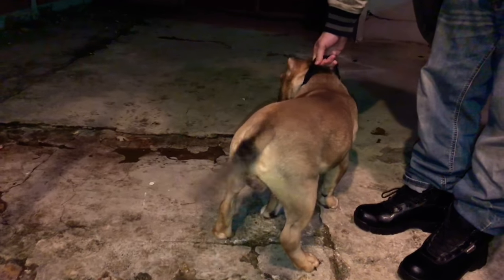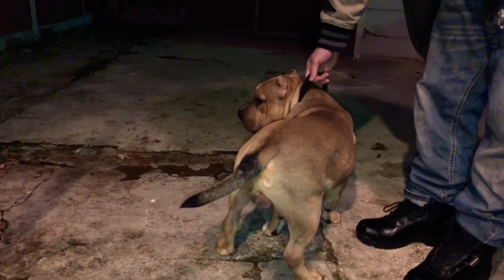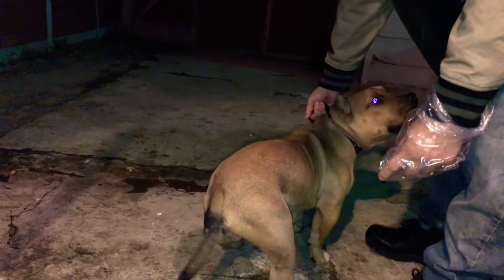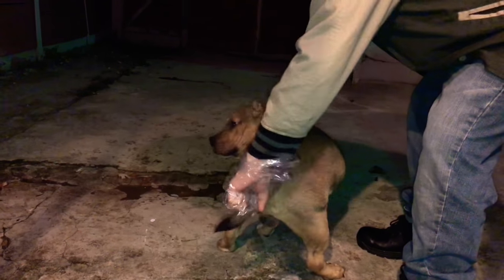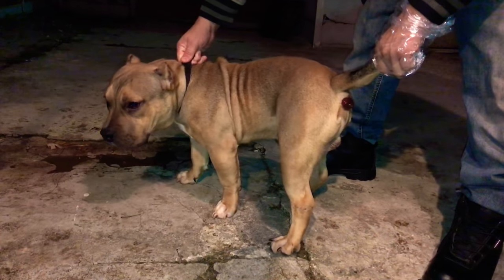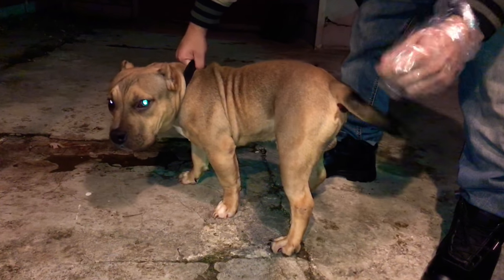We're doing a video on Barlock, who currently has rectal prolapse. We're going to show you guys — you can see his butt. Is the camera getting it? Yes, okay.